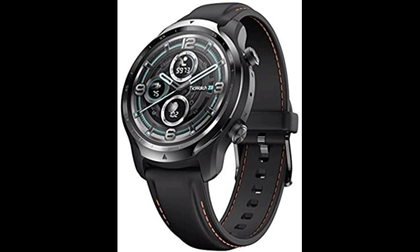Design-wise, the TicWatch Pro 3 adopts a similar design style and is still tough, featuring the rugged look for which Mobvoi smartwatches are known. The watch has dimensions of 45.1 x 45.1 mm.